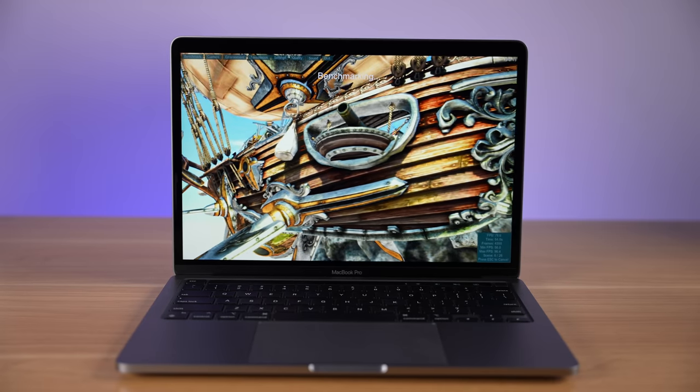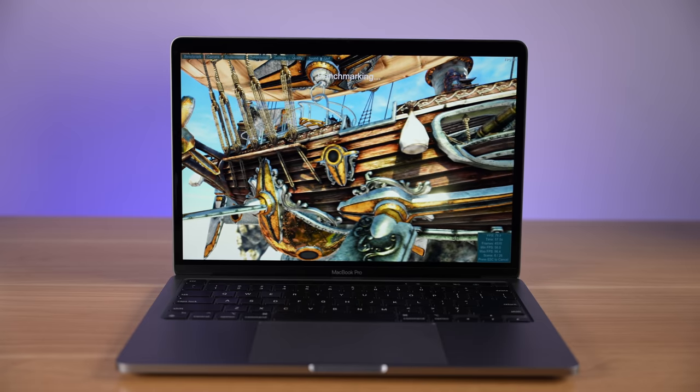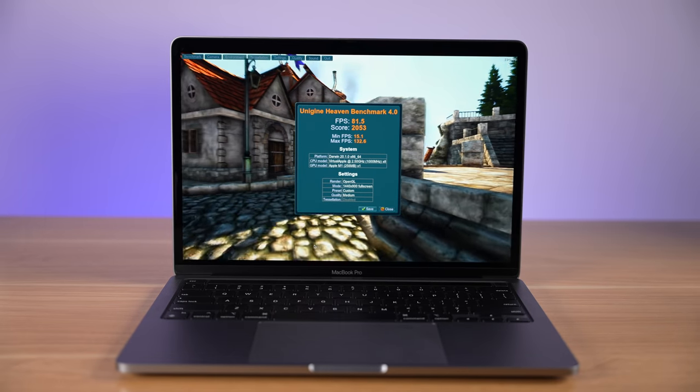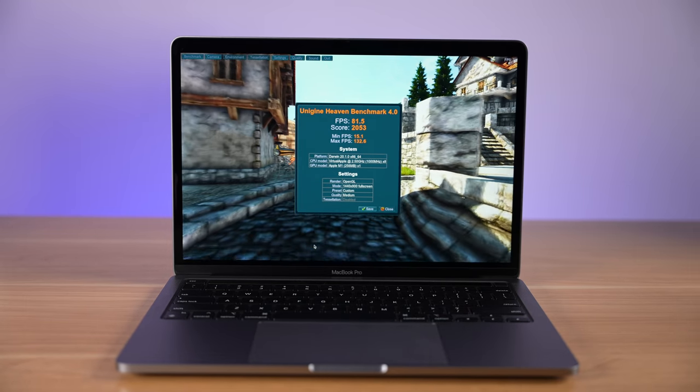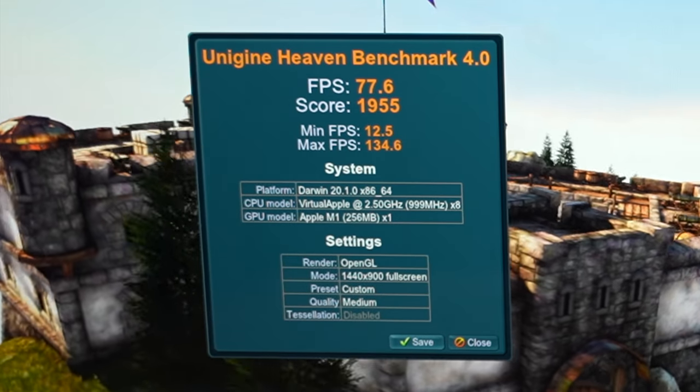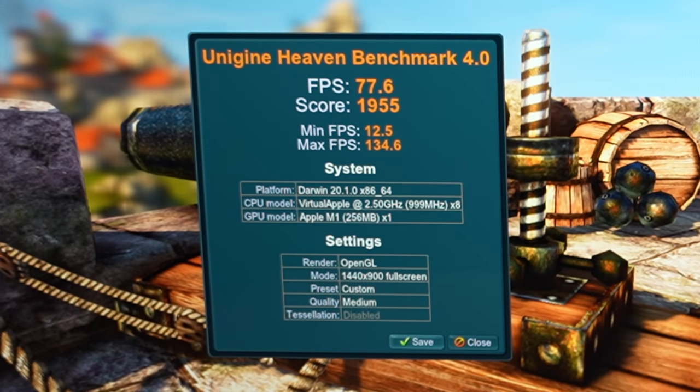Which makes these scores even more impressive. As we run the Unigine Heaven benchmark on the MacBook Pro, we're getting stable frame rates of above 70 frames per second. At the end of the benchmark, our frames per second was 81.5 with an overall score of 2,053. That's a little bit higher than the MacBook Air, which had an average of 77.6 fps and an overall score of 1,955. The base model MacBook Air has one GPU core disabled, while the MacBook Pro has the full 8-core GPU enabled — that's probably why we're seeing a little better result on the MacBook Pro, and the active cooling system doesn't hurt either.